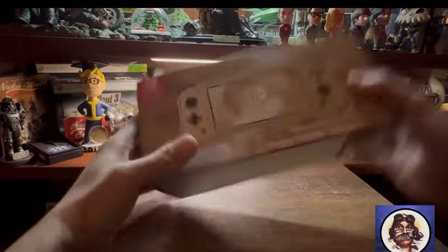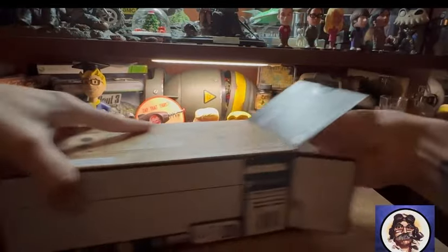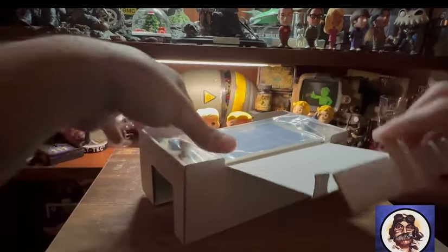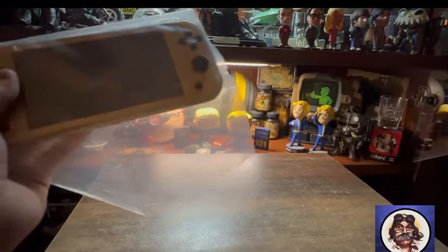Okay, let's find out what we've got. I already cut it open to save some time — there's your slides. There we have the Switch; I'll set this aside for a moment.